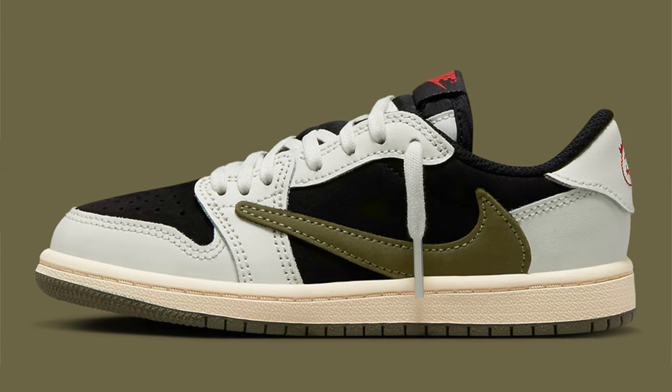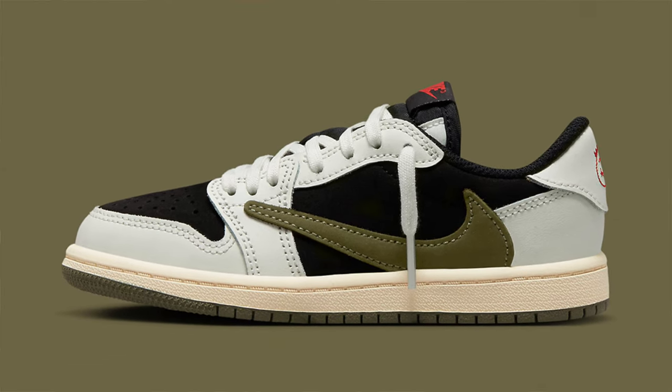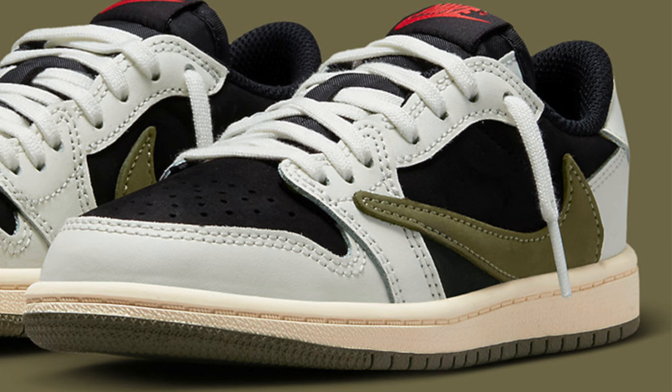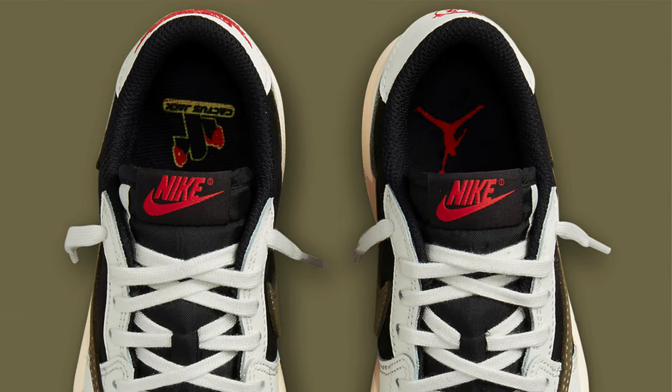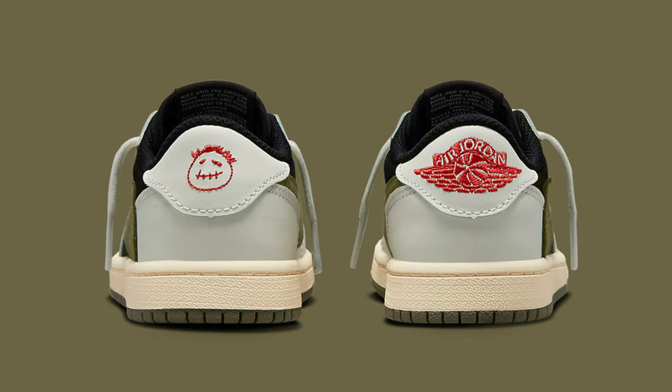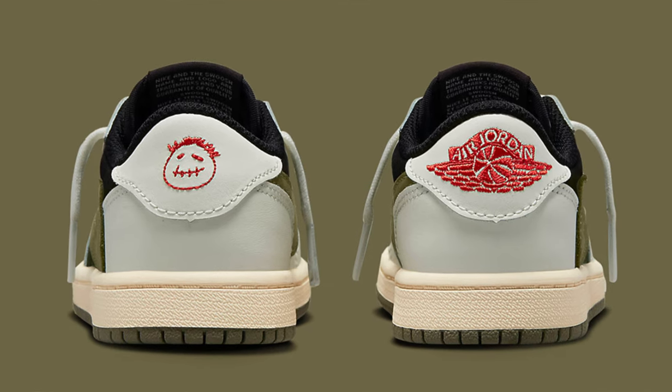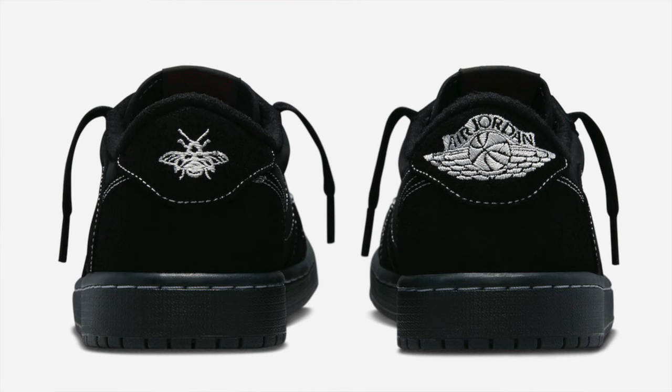For this Jordan One we've got the reverse mocha color blocking, but with a black upper suede instead of the brown. We also have the white leather overlays and olive suede on the swoosh. There are also hints of red on the sneaker — some on the tongue label — and if we look at the heel tab, we have the common wings and the Cactus Jack logo.